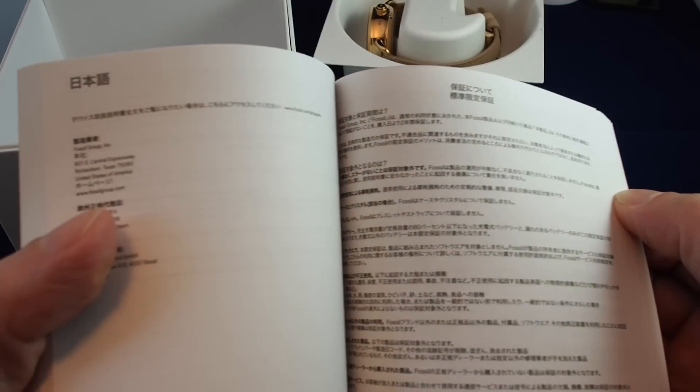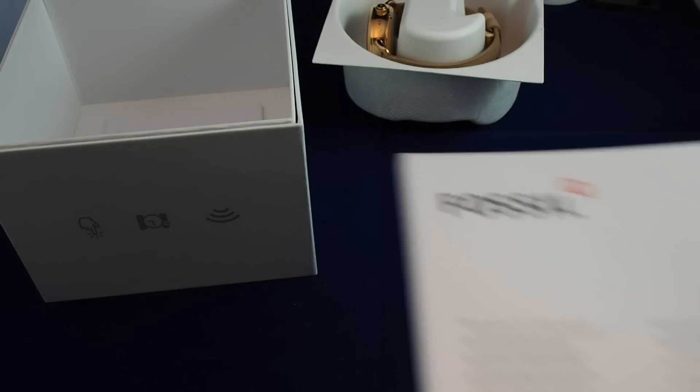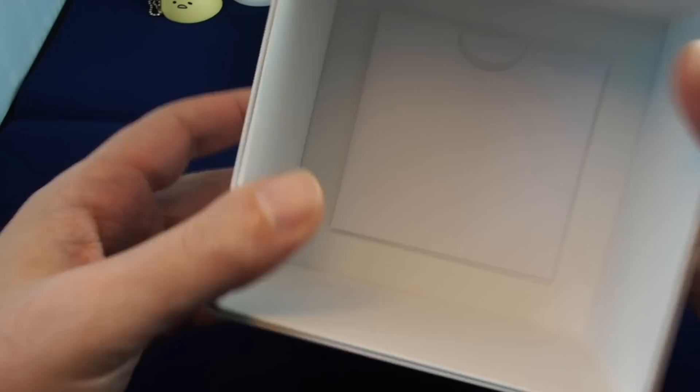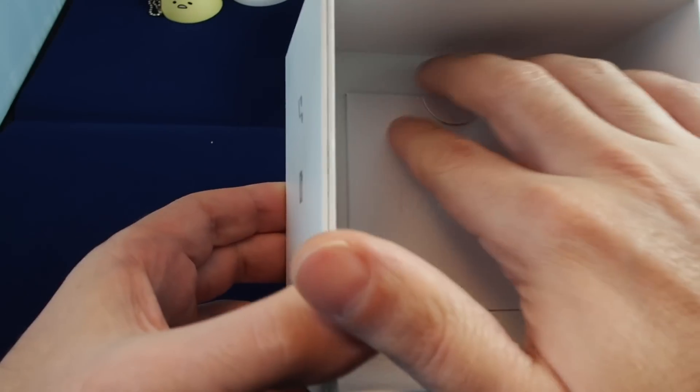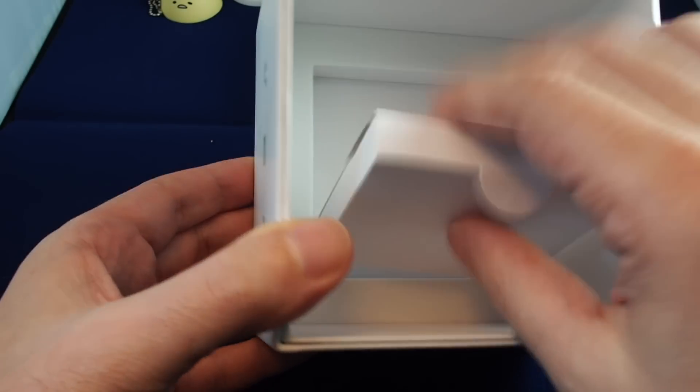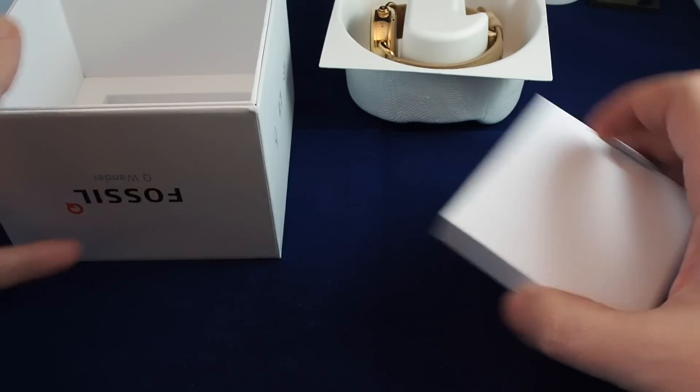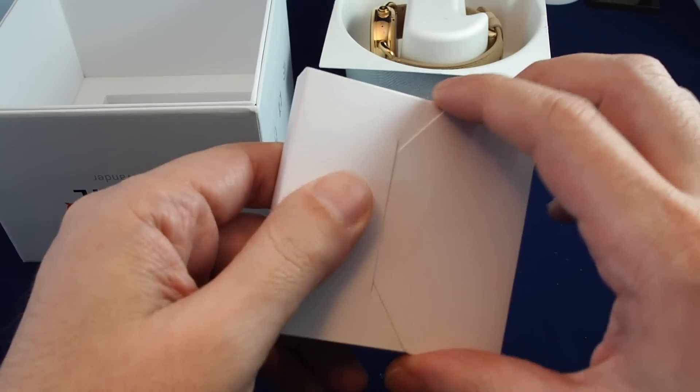We have an extremely thick manual, and that's mostly just warranty information — perhaps all just warranty information — in about 20 different languages. So you can practice your Japanese or your Italiano reading that one. I don't think anyone's ever going to read that. There's one more piece hidden away in the bottom, stuck in a piece of foam.